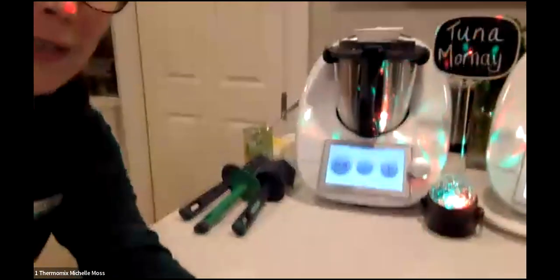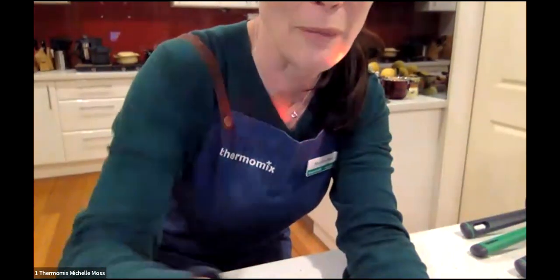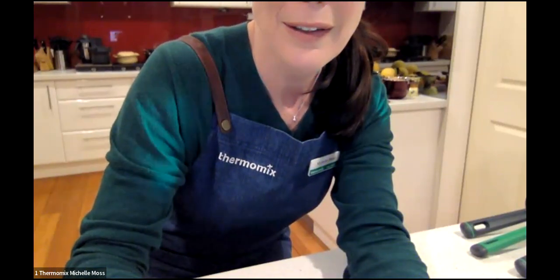Good evening everybody, hello and welcome to my kitchen for our retro cooking class tonight. In honoring the theme I borrowed my daughter's disco ball, although it is quite distracting so we won't let that stay on for too long. There we go — I was really getting into theme with disco ball and disco music, so welcome!